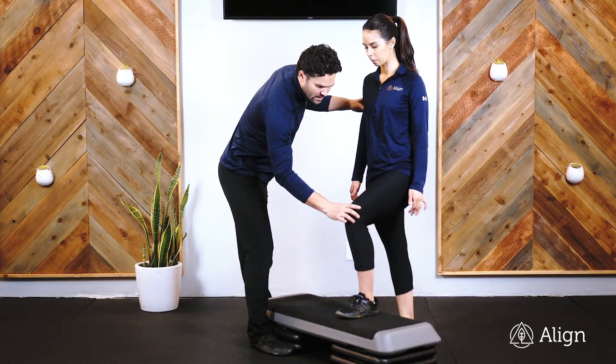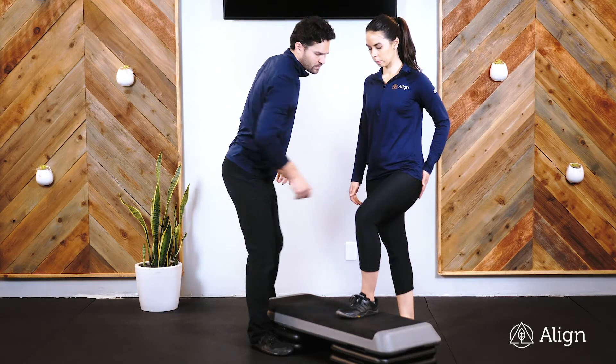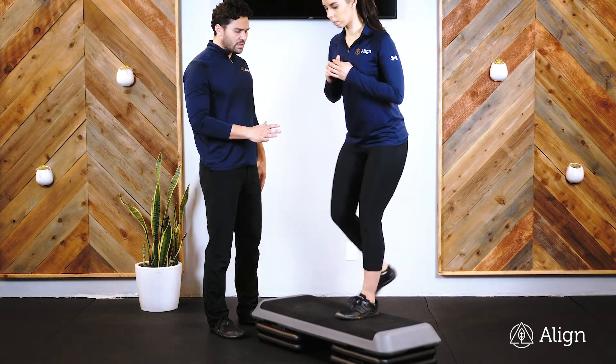When you step, don't let your knee buckle in — you want to keep it anchored out. You want to be stepping through this glute, stepping up onto the step, then slowly lower down.